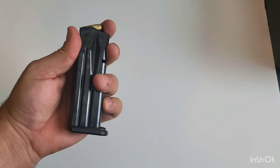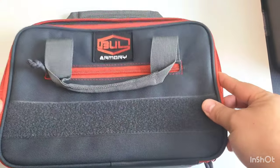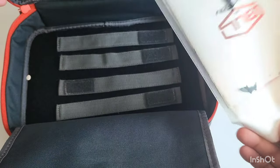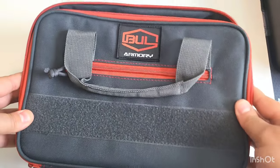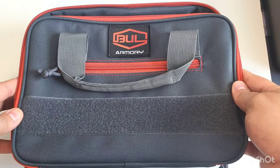It did come with two mags — this is the first mag with 16 rounds, and then the second mag as well, so you get two of them. The box it comes with is actually very nice too. Bull Armory has a little pocket in the front for some space, the first pocket holds your magazine, and the second half is where it holds the gun along with all the little paperwork and latches. They don't give you that big plastic case anymore — they give you this, and I think it's more practical and pretty nice.